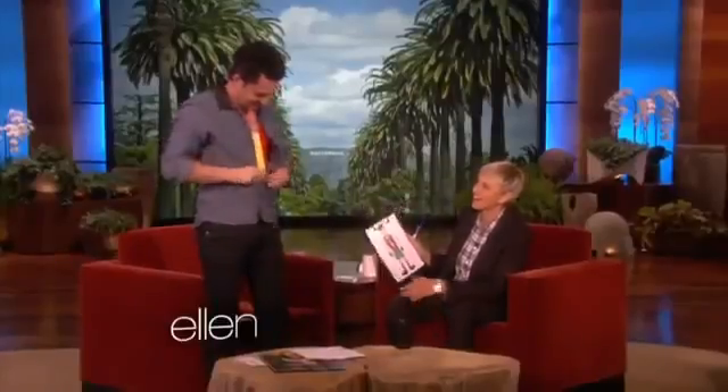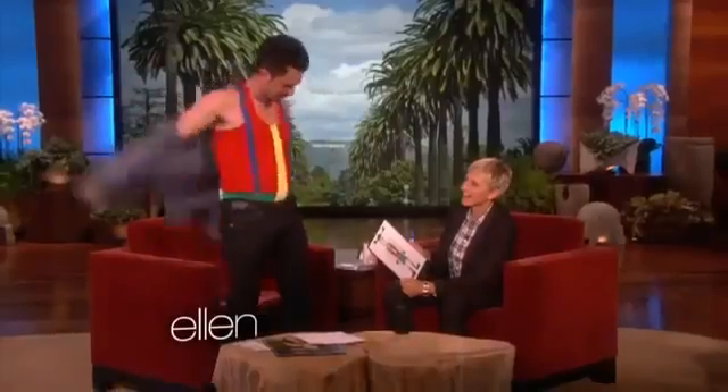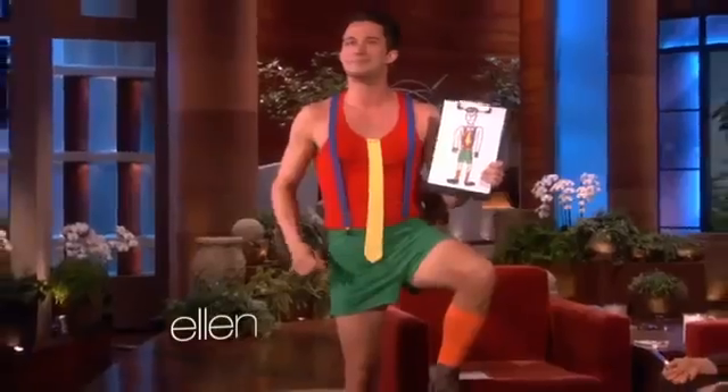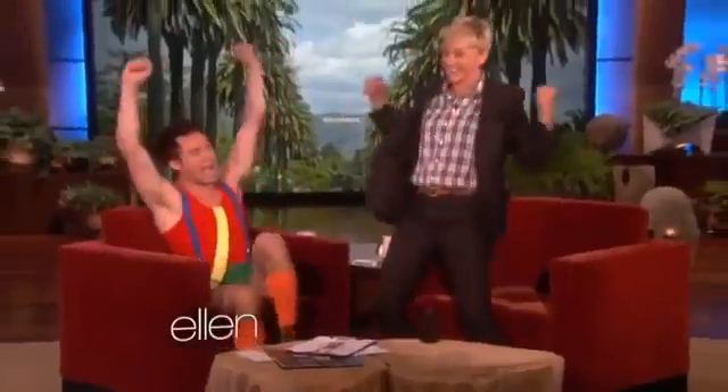I didn't want there to be any doubt, Ellen. So when I woke up this morning, I did this. Wow. So there's that. I don't even understand what just happened. Would you rock this? Yes! Go to our website to find out more about Justin's magic. Justin Willman, everybody. That's amazing. Cupcake Wars airs Sunday today on the Food Network. Ellie Goulding is going to perform for this.